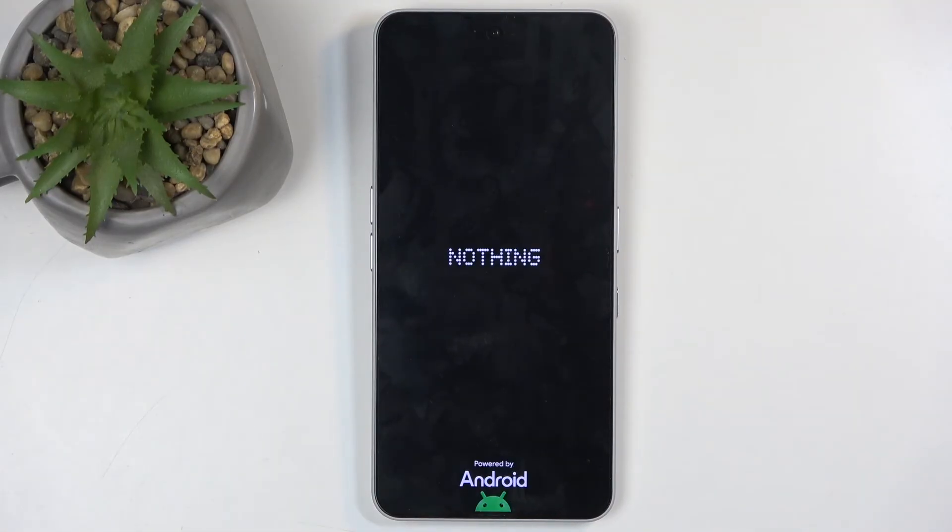And this will reboot the device, continuing to reset it in the background, which will take about a minute or so to finish up. Once it's completed, we will be presented with the Android setup screen. I'll be back once that is visible.